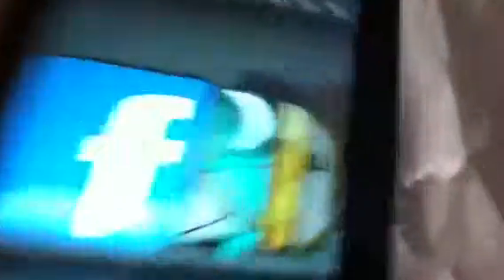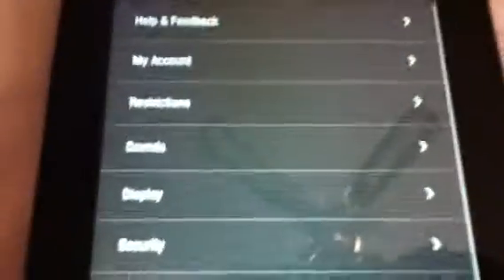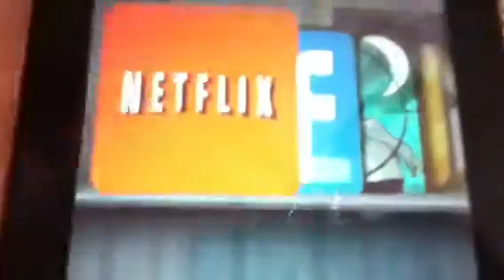And there we go — that is the Kindle Fire, a little bit of a review. If you want to change a passcode, you press the options, press more, and do security right there. Netflix is done — let's check the notifications up here.